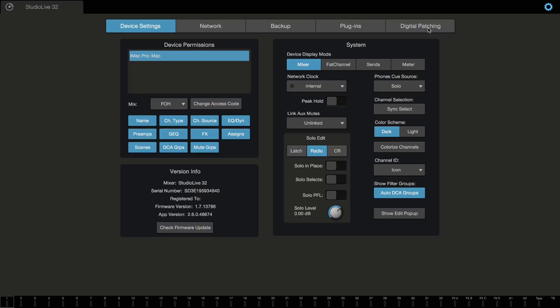Now let's show you how to access these in UC Surface. In UC Surface, while you're connected with the mixer, go into your mix settings and you'll notice an additional digital patching tab. If you open up this tab, the first screen you're going to see is the input source screen, laid out a little differently than on the console because we have more screen real estate. Right now everything's set to analog. If I choose AVB, I can go through and change each channel I want to source from my network — it's a quick way to go through multiple channels at once and assign them. The same for USB and SD card. This view gives you an overview of where all your channels are sourced from in one quick glance, great for troubleshooting as well as quick and easy setup.